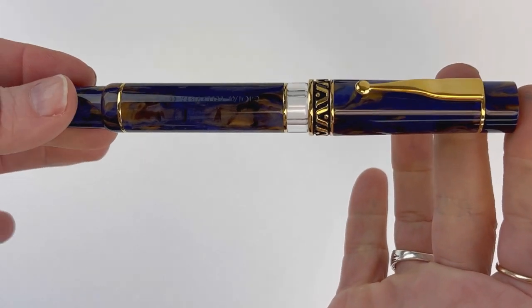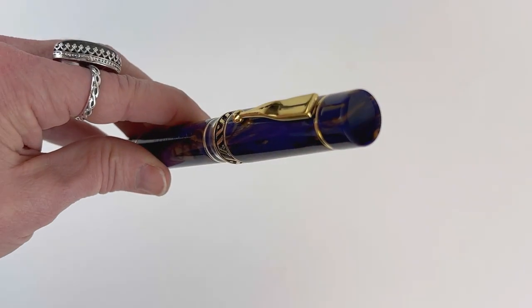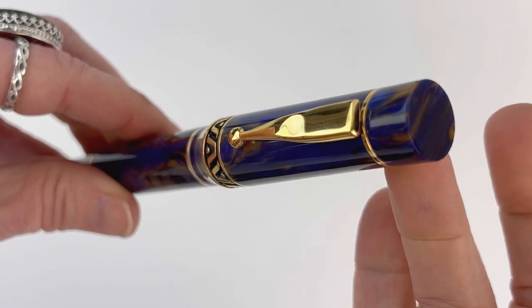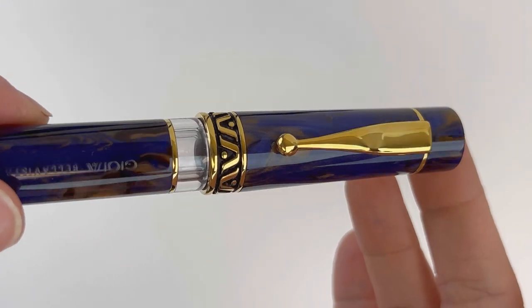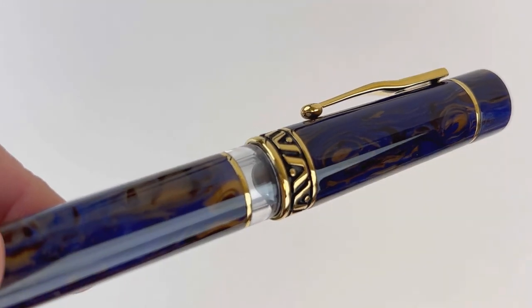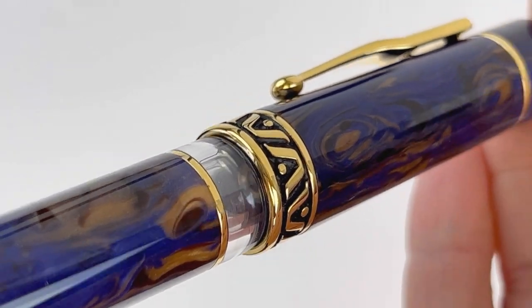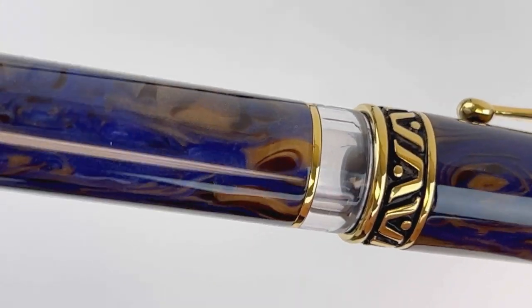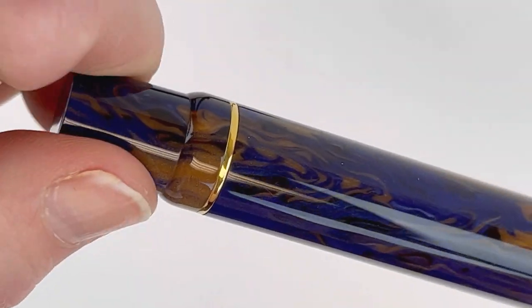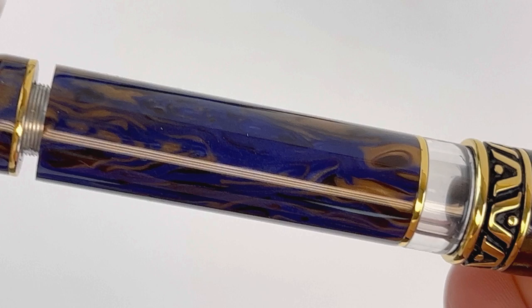This is the Gioia Bella Vista — a reimagination of the Elyria design previously released from Gioia. The pen is going to be available in three different colors initially: Twilight, Blue Water, and Pompeii. The Pompeii is the first time that resin has been released. Both the Twilight and the Blue Water you've seen previously in the Elyria pen collection. The Twilight is paired with gold-plated trim.